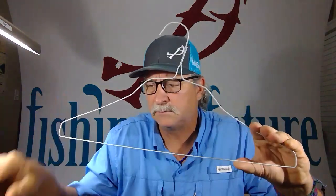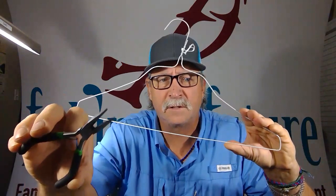So what you need: just a regular wire hanger, a pair of cutters, needle nose with a cutter end on it, or just a regular pair of cutters and a needle nose.